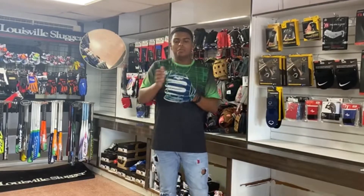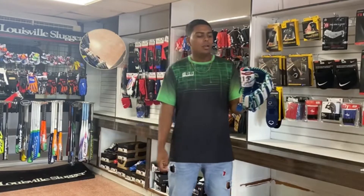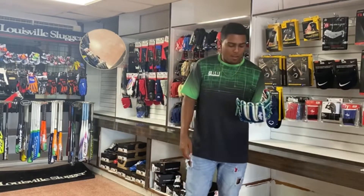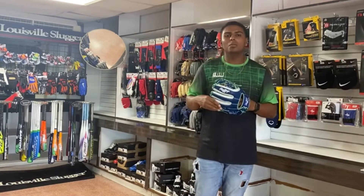Hi, my name is Kevin from BB Sports and today I will show you the Rollins Head of High Glove 11.5 right-handed throw. This is for infielders, third baseman, shortstop and second baseman.